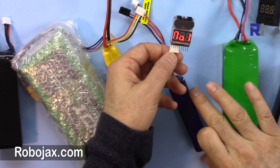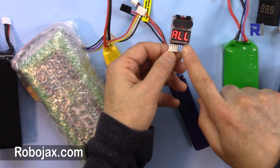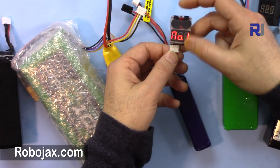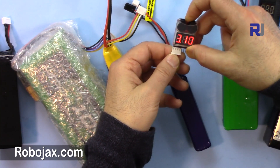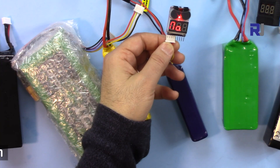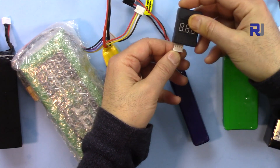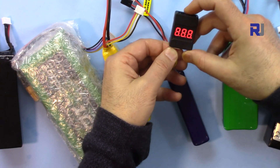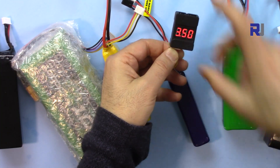This one shows 10.2 volts — that's very low: 3.35, 3.37, and 3.49. If I set the alarm at 3.5 it should buzz because cells are below 3.5. Let's set it at 3.5 and see if we get a buzz.